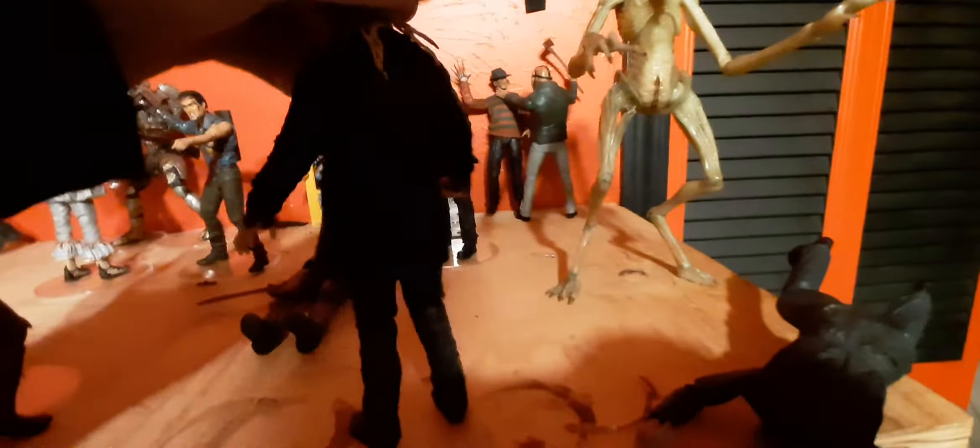This thing has some pretty cool poseability. The head can move, the mouth can move, the arms are able to move, the elbow joints are able to move, the wrists are able to move, every section of its legs are able to move, and the torso can move.